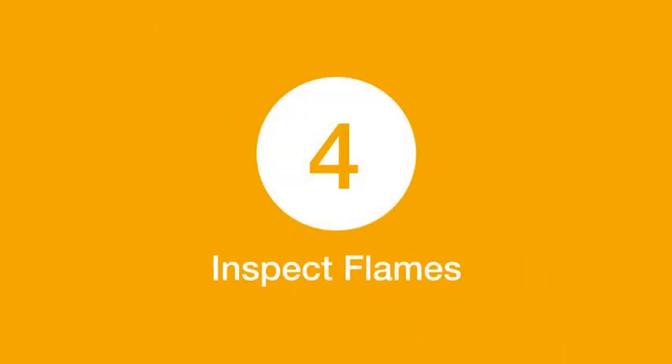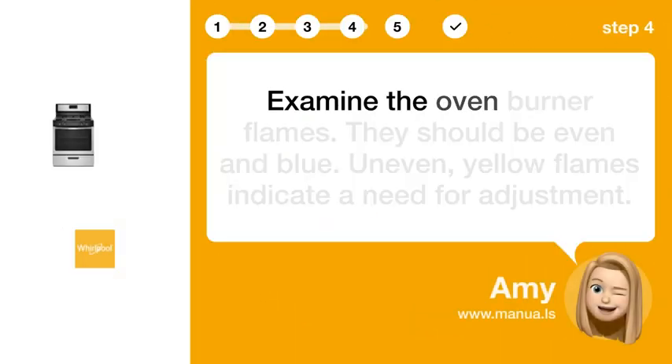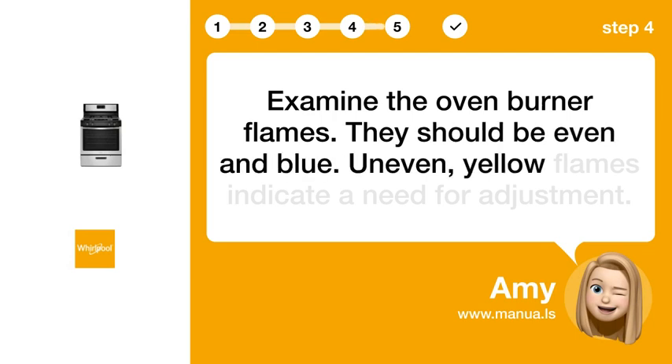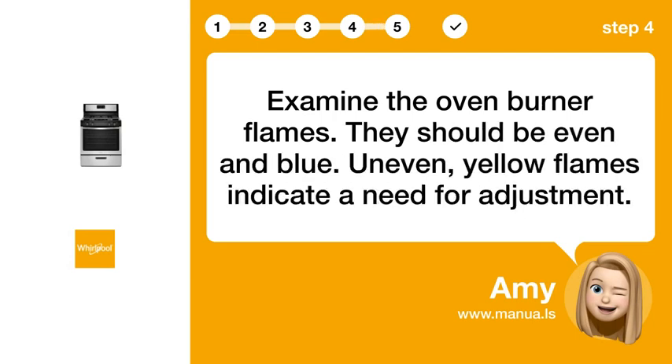Step 4: Inspect flames. Examine the oven burner flames — they should be even and blue. Uneven, yellow flames indicate a need for adjustment.